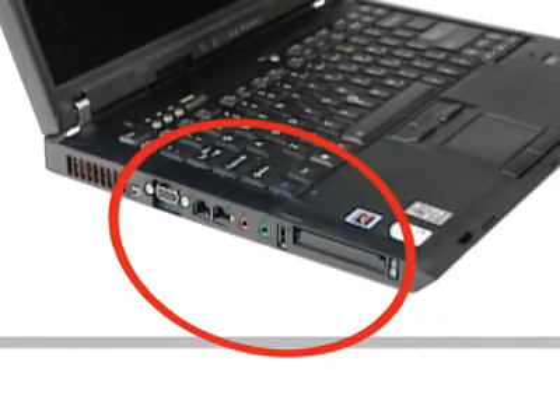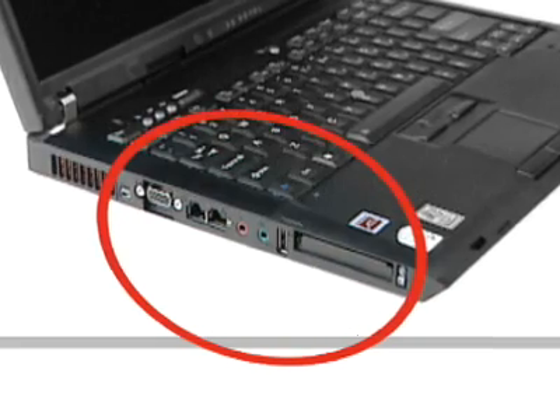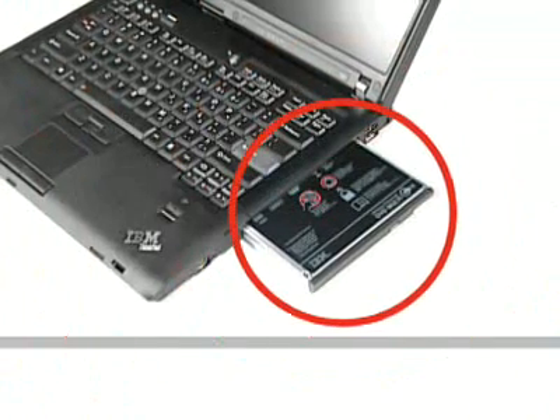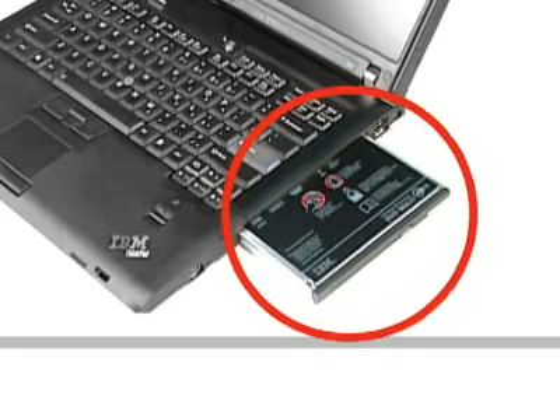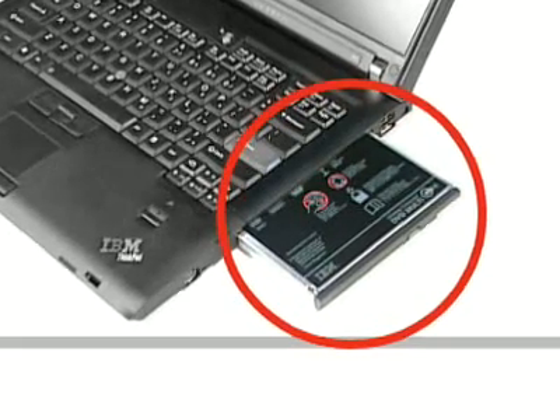Express card readers for FireWire 1394, smart cards, and other media. And the ThinkPad UltraBay — an integrated, easy-loading modular bay for hot-swapping optical and storage devices without having to reboot the system.